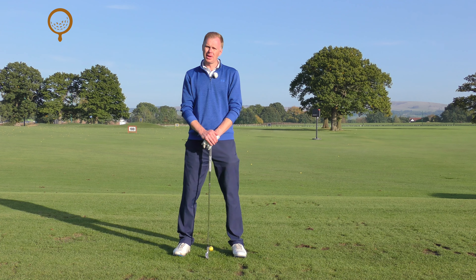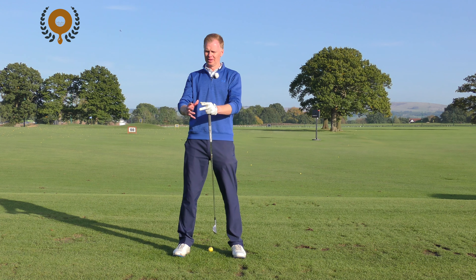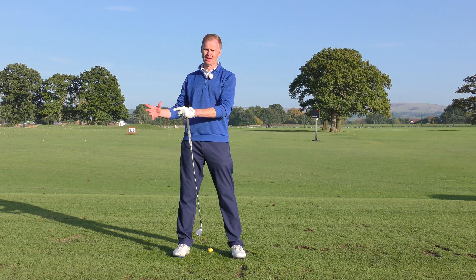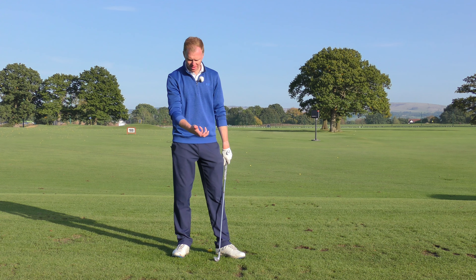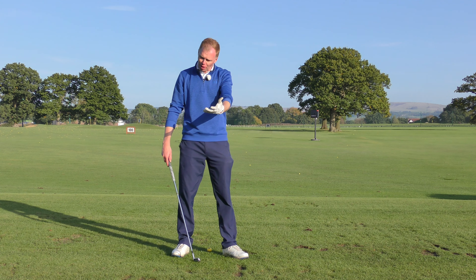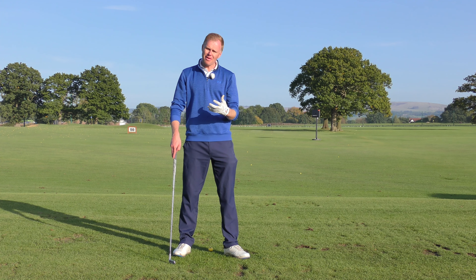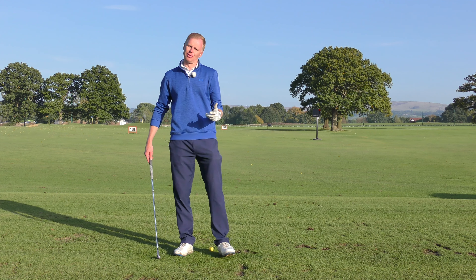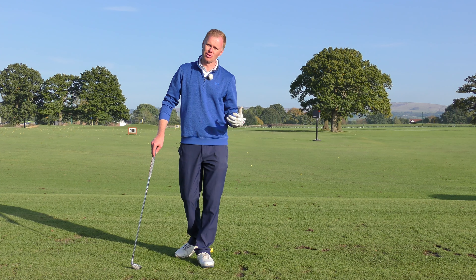Start by picking a phrase that describes your golf swing: is it effortless power or powerless effort? When you watch the guys on TV, they stand over the ball, swing it gently, and the thing disappears 300 yards down the middle. For a lot of club golfers it feels like powerless effort — they're putting a huge amount of effort in and it goes 150 down the middle. The difference is how the club is released into the golf ball.